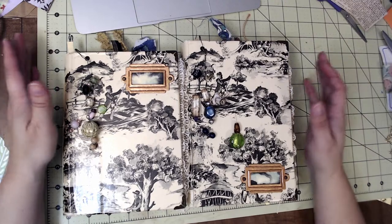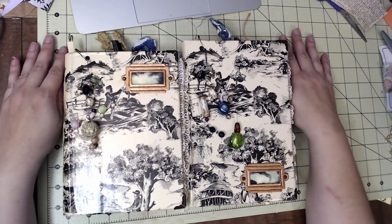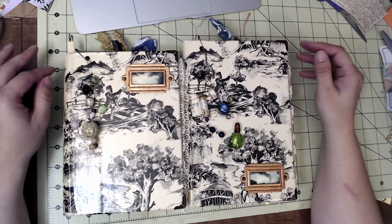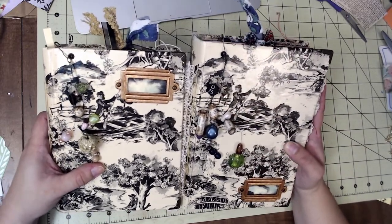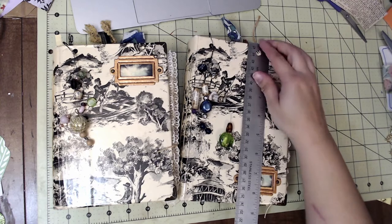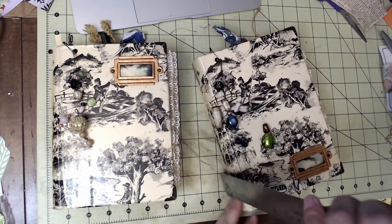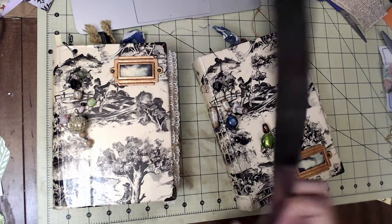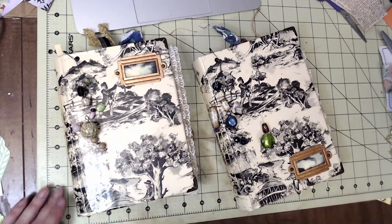I have been trying really hard to get this video done but I took on a cleaning project that took over my whole life, so I am trying this again. I recently made these two journals — one is taller than the other by a little bit. The tall one measures eight and a half by five and three quarters with a spine that's about one and three quarters, and the small one is seven and three quarters by five and a half by an inch and a half.